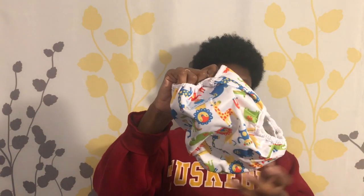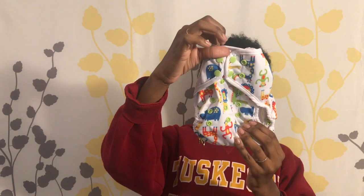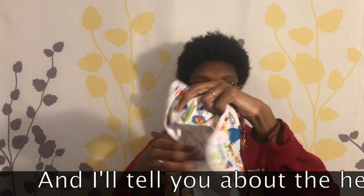It has care instructions on the tag, which is awesome. This next one is kind of a jungle theme — the elastic is popping! It's got monkeys, lions, giraffes, and hippos. Super cute. And this one is a cover — yep, it's a cover. I love covers, and in one of my next videos I'm going to tell you why.